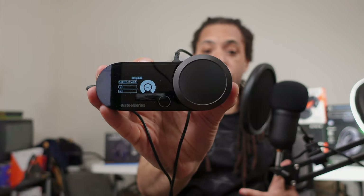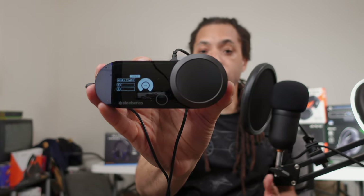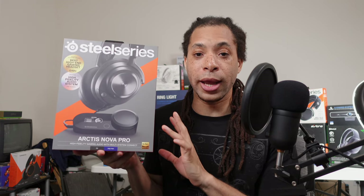The Arctis Nova Pro is also for those who want the additional features that come with this GameDAC 2.0. It's a very powerful amplifier with built-in EQ controls and SteelSeries Sonar integration. As of this recording, the wired headset and DAC are always sold together, and I'll share my thoughts on that shortly.